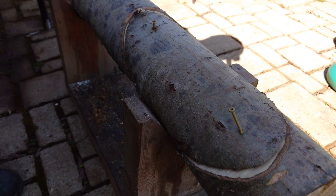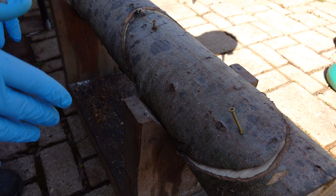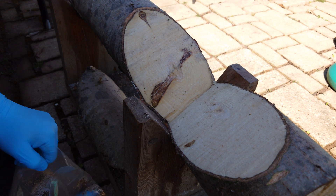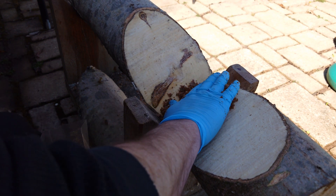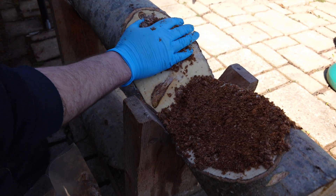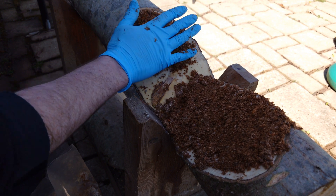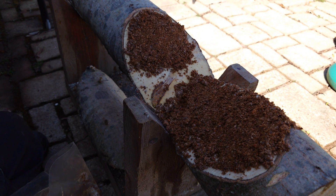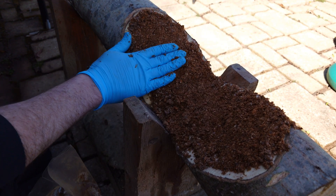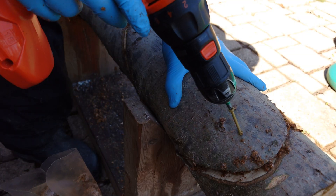We have our two screws ready to go — that's what's going to pin our wedge into place once we add our spawn. A real simple inoculation process: remove the wedge, add sawdust spawn — it's really moist so just kind of form it where you want it, almost like Play-Doh. You don't want to go too thick with it because then you might not be able to get your screws in. You don't really need that much spawn — just looking for a nice even layer. Then replace your wedge and send your screws.